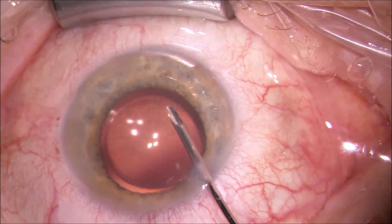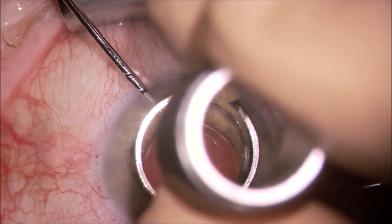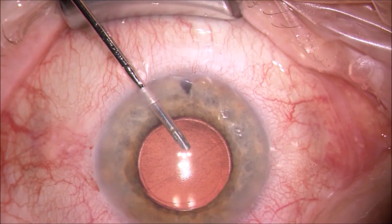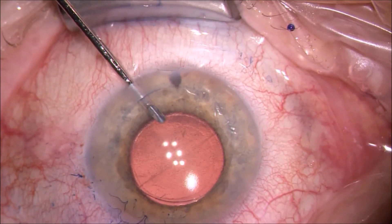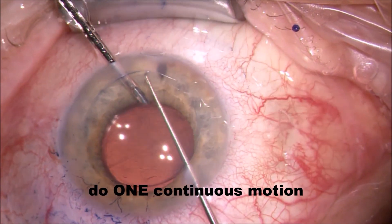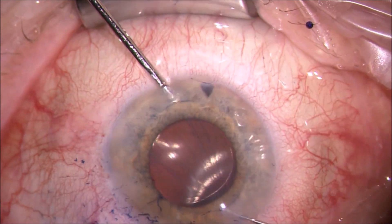The intraocular pressure of my infusion line is set to about 50 here — regular settings. As you see me here, I'm using my 7mm trephine with just a quarter twist in order to mark my rexis, and then staining it with trypan blue. A nice trick is to put trypan blue inside and then place the trephine over it — this way you won't have to restain the corneal surface, which makes it a bit more elegant. I'm pretty much inside the 7mm mark on the corneal surface.